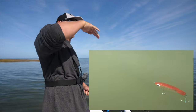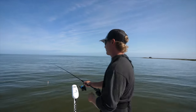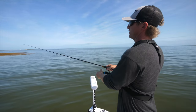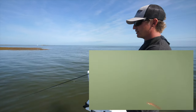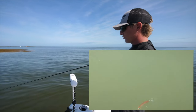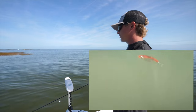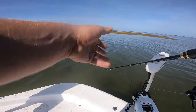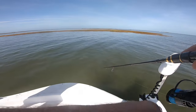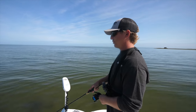That way when you jerk it the lure will face forward but still have that erratic action. I really like the Paul Browns because it's a very similar action to a jerk shad soft plastic. Cast it out and get it right next to grass flats, right next to oyster beds. Then I like to do subtle little twitches of the rod — just like that. You don't need to do more aggressive pops like you might with a hard plastic. With a Paul Brown it doesn't have to be that aggressive. As I twitch it I'm reeling down, and it's just giving this lure a really nice action.